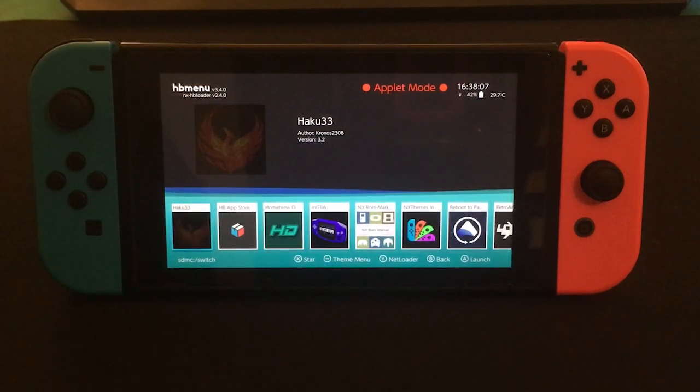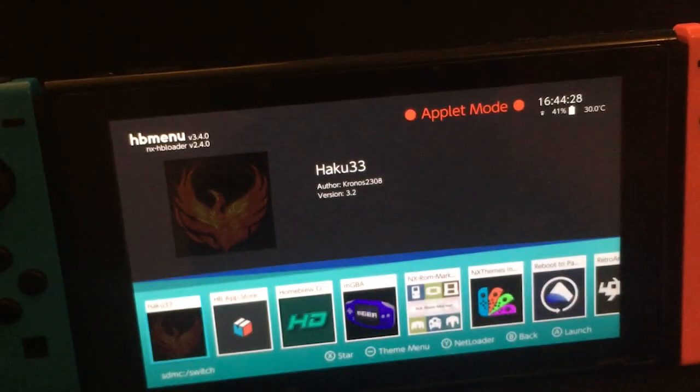Hello everybody. In today's video I'll be showing you how to uninstall custom firmware on your Nintendo Switch — in other words, how to uninstall the jailbreak — and we'll do this by installing Haku33, which is on my Switch now.